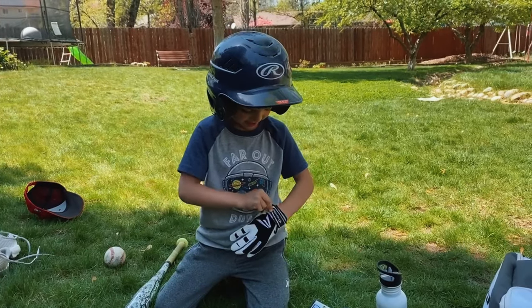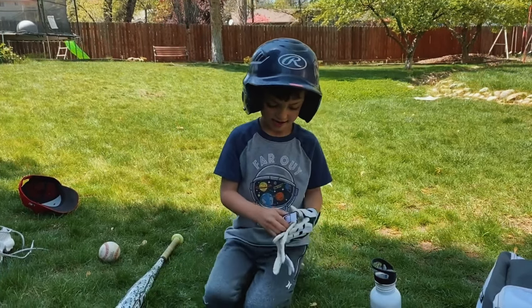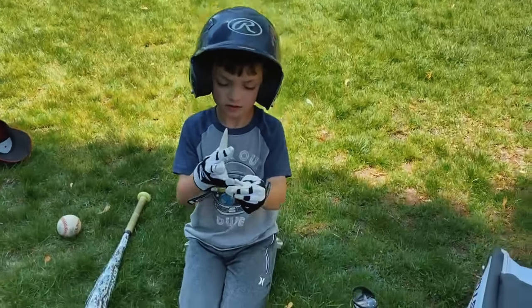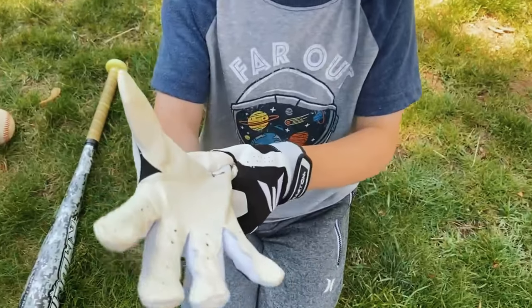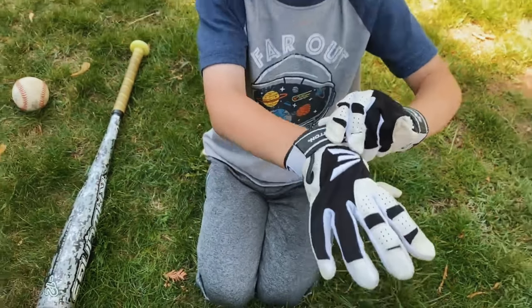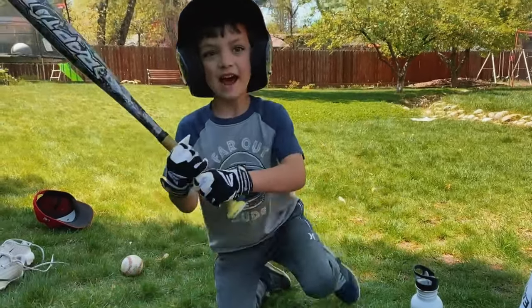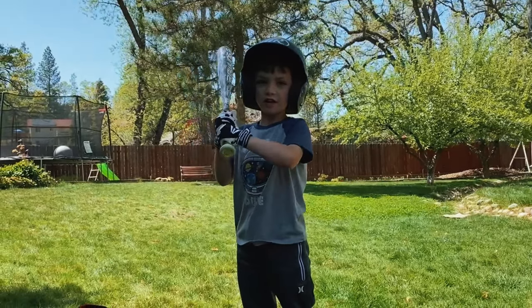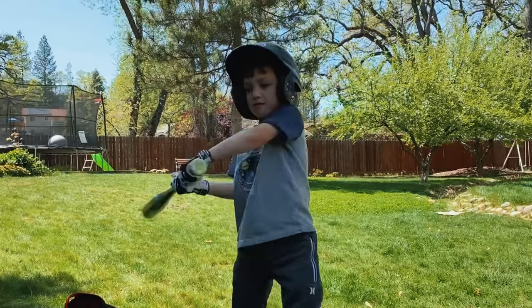Here we go. Oh, yep. One... oh, alright. One mistake. So now, when you need to bat, it's kind of slippery with it, but it's better.